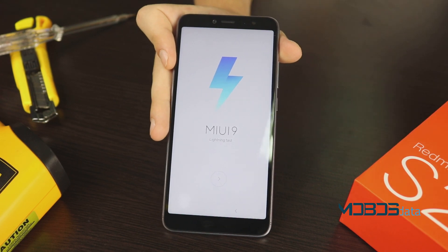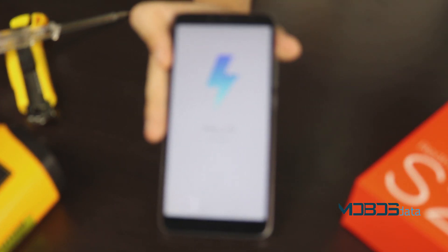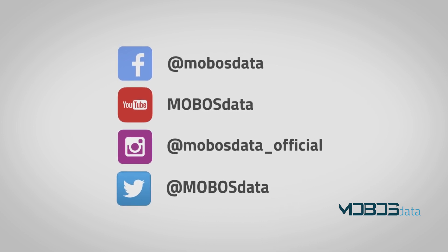Thank you for following MobusData YouTube channel. Please consider subscribing, and if you like this video, leave a thumbs up.